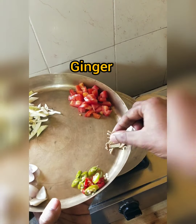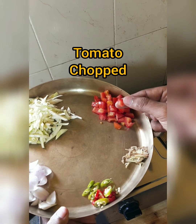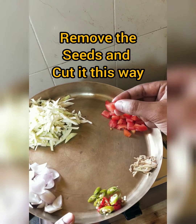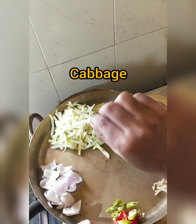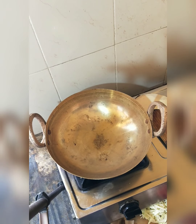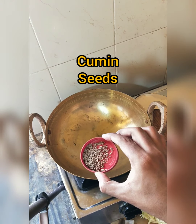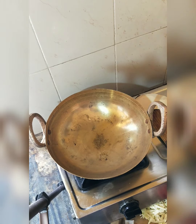Onion, green chili, ginger, julienne cut tomato — this is seedless tomato, we remove the seed. Cabbage, and we also need two whole eggs, cumin seed, and rice.